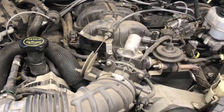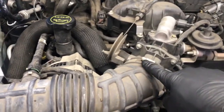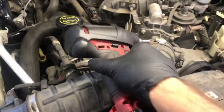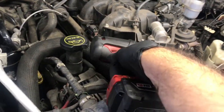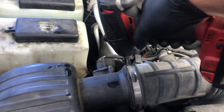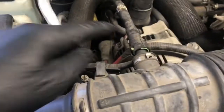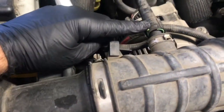Once you get the cover removed, we need to loosen up the hose clamps on the air snorkel. On my vehicle, one of them is an 8mm and the other is a 10mm. I'm using the Milwaukee again to loosen those up — it has a variable trigger so I can slowly loosen the clamps, which is a nice feature.